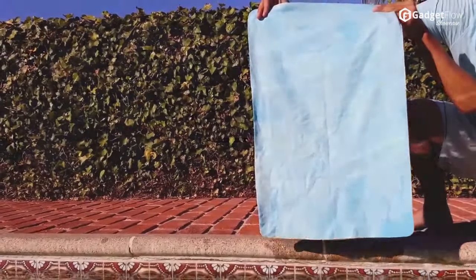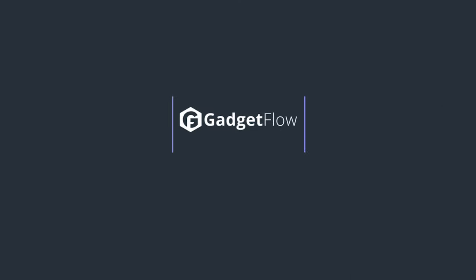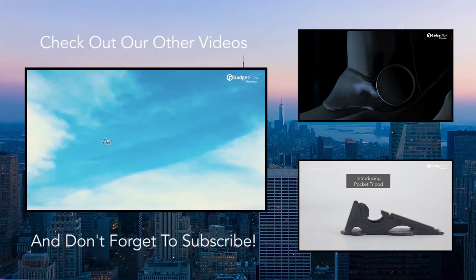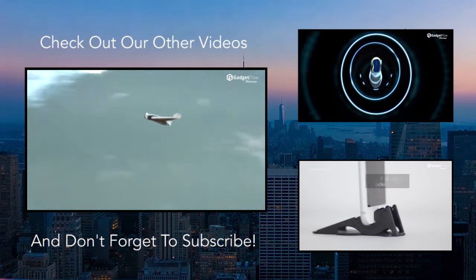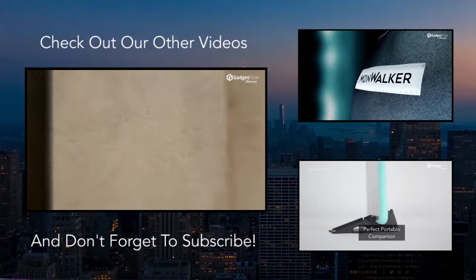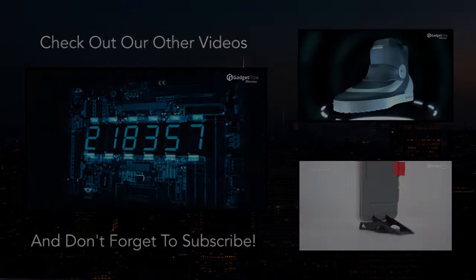Check out Chill Pal on the Gadget Flow for more information. I'll see you next time.